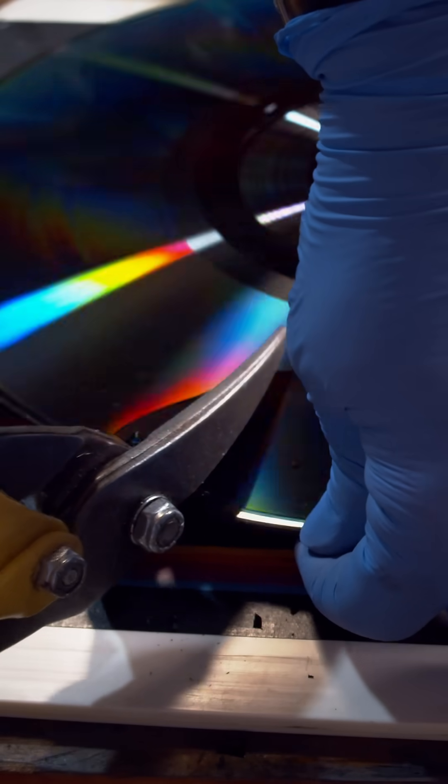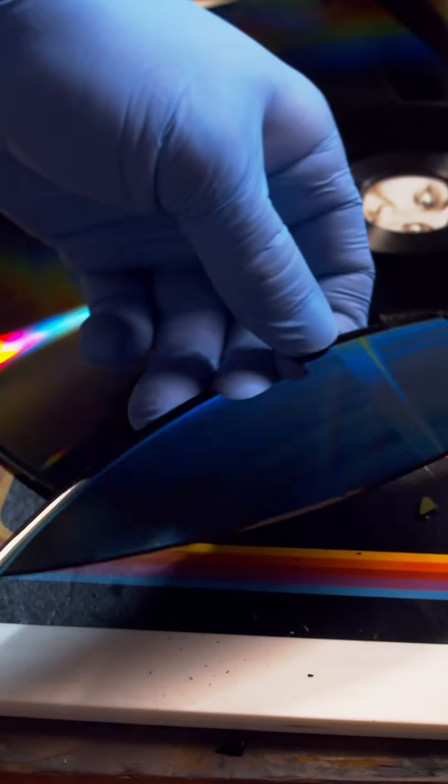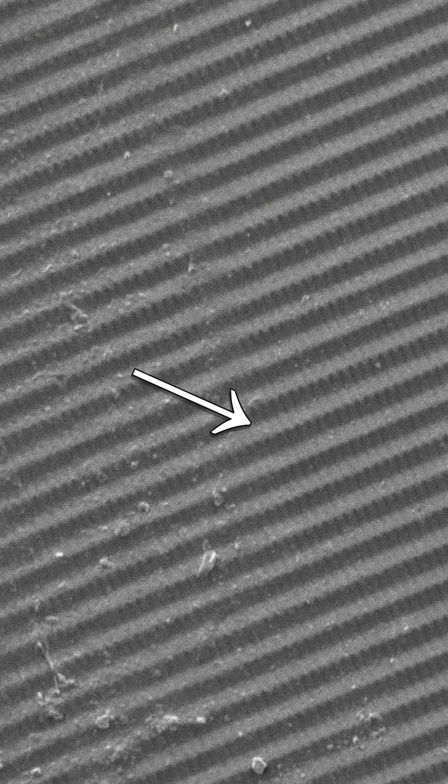This is a capacitance electronic disc. Each side of the disc holds 60 minutes of full-color motion picture. This rainbow coloring is a diffraction pattern caused by a spiral groove with nanoscale undulations. The large groove is used to guide a diamond stylus.